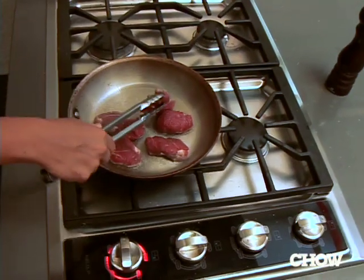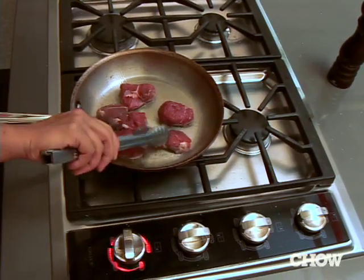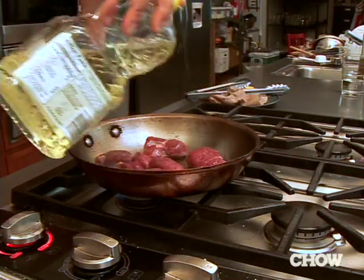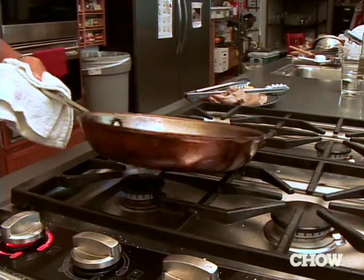If you're adding room temperature oil to something cooking, you could make it greasy and you could also not brown it properly. So what I like to do is add the oil on the sides of the pan. By the time it reaches the food, the oil will also be hot.